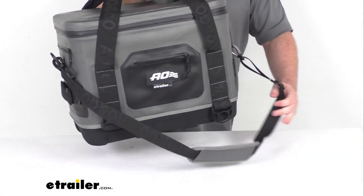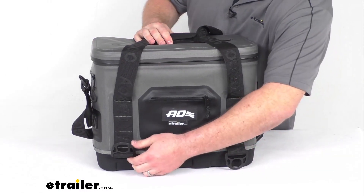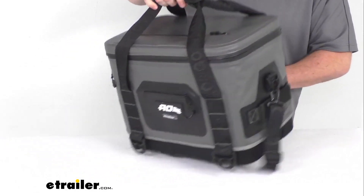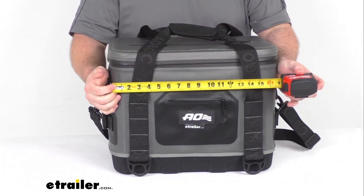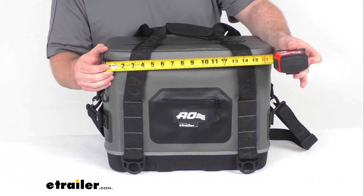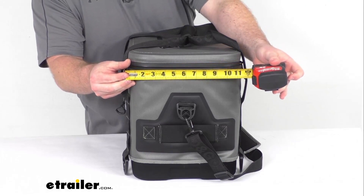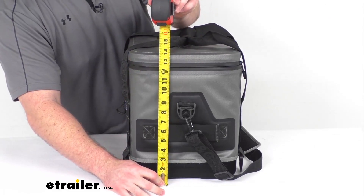If we are traveling in a way that we would want to have this tied down, we do have six different attachment points for your tie-down hooks. We've got two at the front and back, and then one on each side. As far as our dimensions go, this is going to be approximately 18 inches wide by about 12 inches long at our longest points, and our height is approximately 13 and a half inches tall.